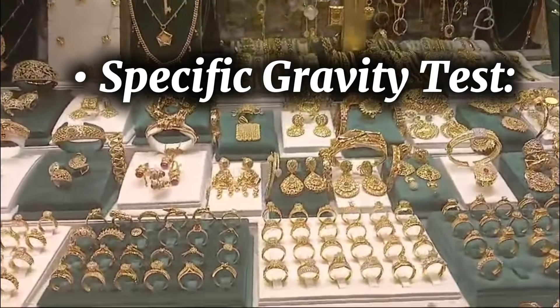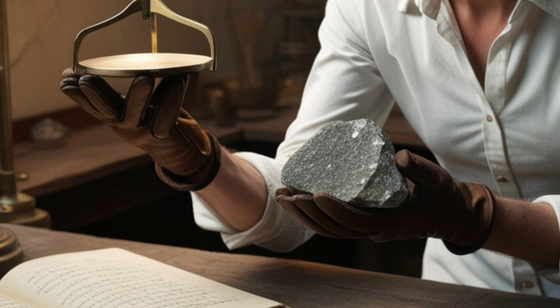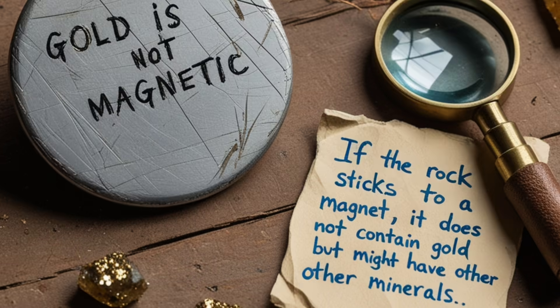Gold is a very heavy metal. If you hold a rock and it seems heavier than expected, it may contain gold. Gold is not magnetic — if the rock sticks to a magnet, it does not contain gold but might have other minerals.